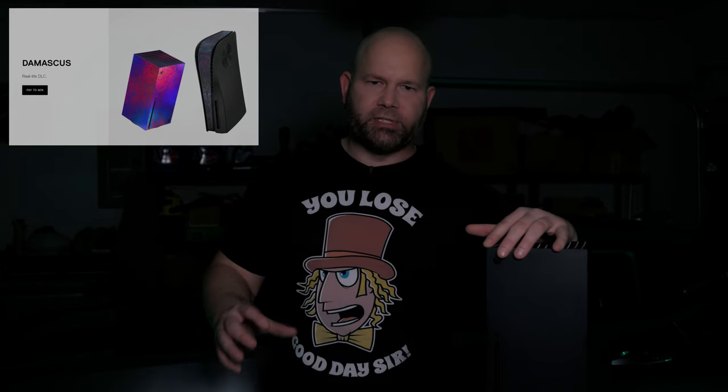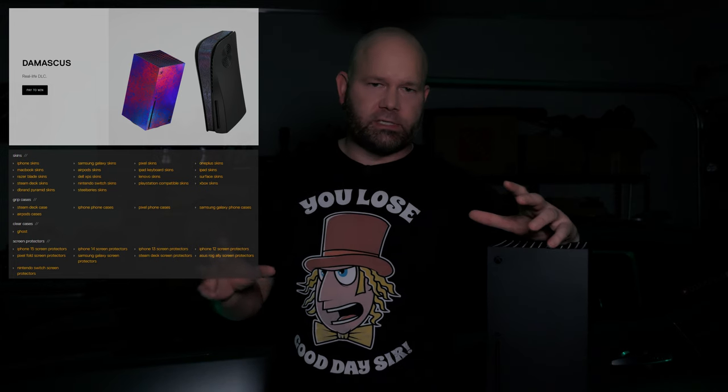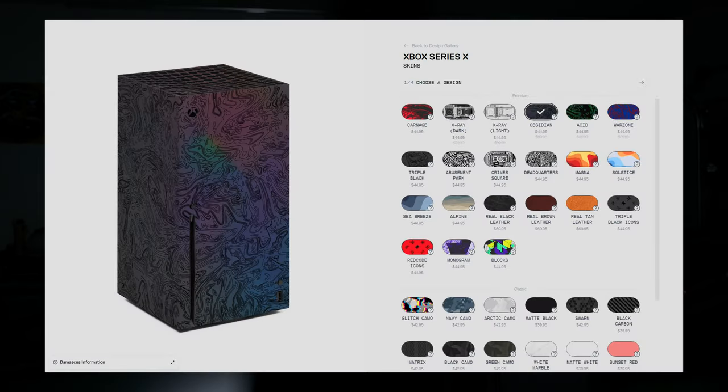When you head over to the dbrand.com website, you will be presented with a wide array of devices to choose from and services they offer, such as skins, cases, and pretty much everything in between. For this video, we're going to be covering me skinning my Xbox X. I've already done my PS5 and multiple Steam Decks — check out those videos in the corner links.